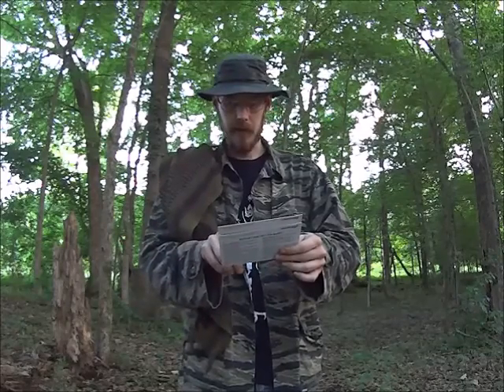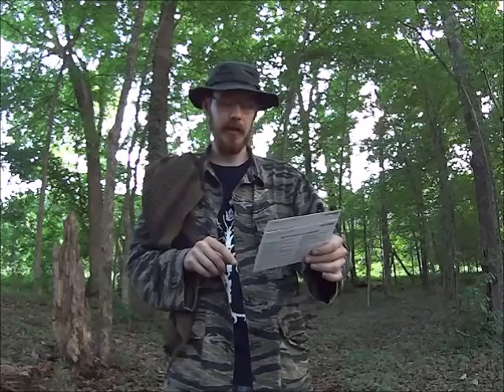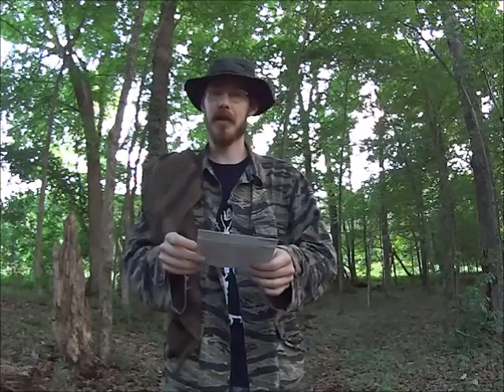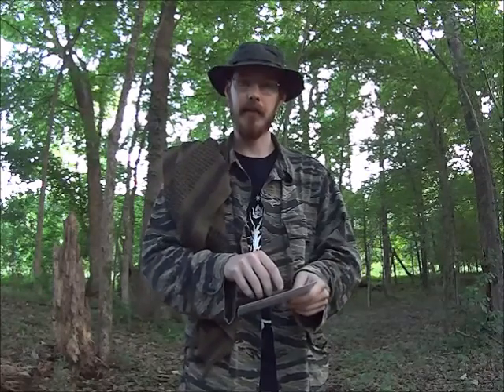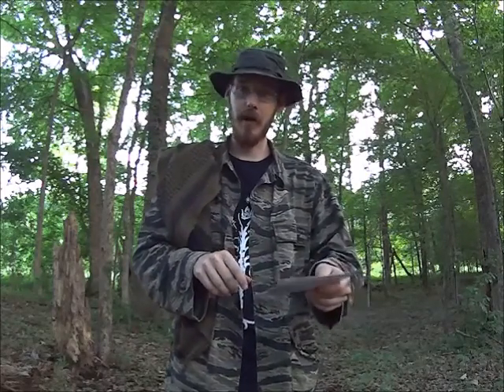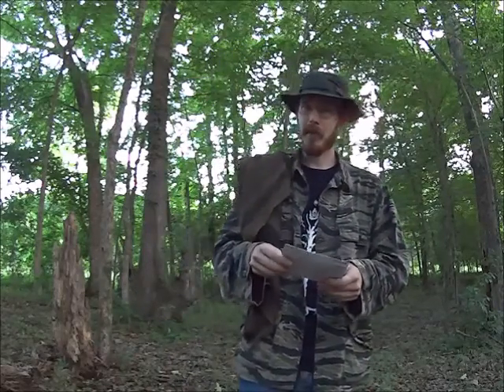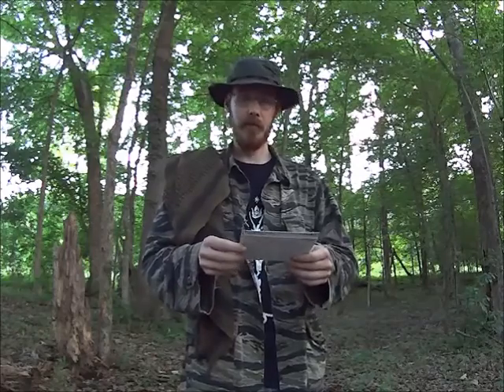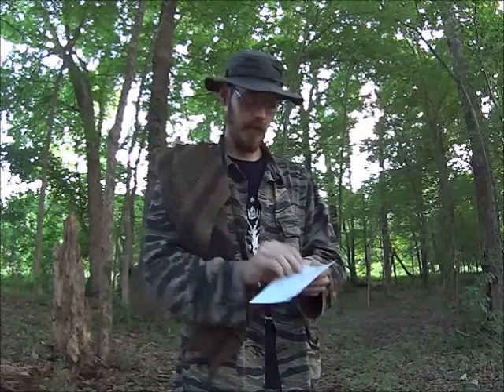Next up, UCO Titan Stormproof Match Kit with Case. It says light just one of these and you'll know why we added them to this box. They even stay lit underwater and in high winds — and we just proved that. I dunked that in water three times and it still lit right back up. They do recommend not lighting them indoors, and you can see why — those things are like road flares. Those are definitely going right in my kit. Retail price $9 — worth every penny for a survival kit. Thumbs up.